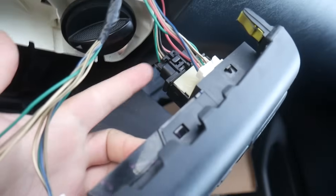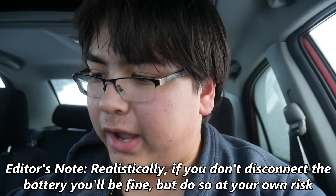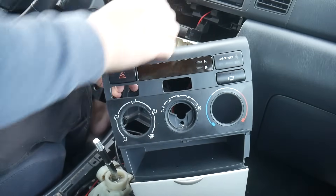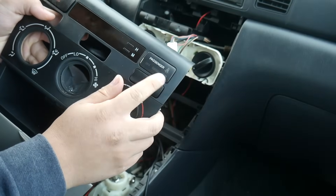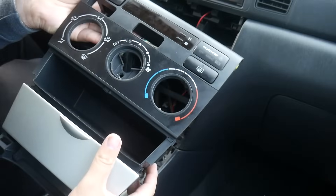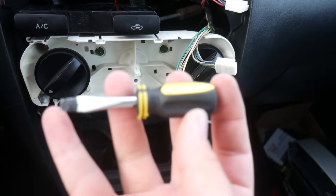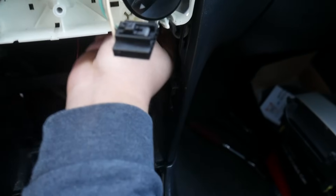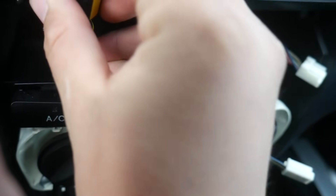I'm going to unplug all the plugs on the back and remove the whole face. I recommend disconnecting the battery before unplugging all this electrical stuff so you don't short anything. Emergency lights disconnected, clock disconnected, defroster disconnected, and the passenger airbag light disconnected. Set this off to the side. These are the two lights we're after — grab a small flathead screwdriver to reach around and pull them out. They look just like the lights on the top — insert the flathead and turn the bulb.